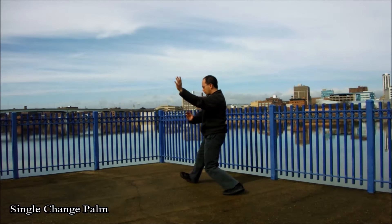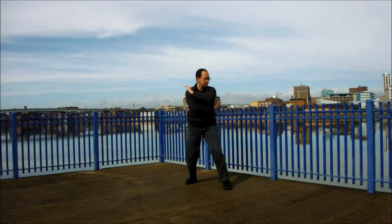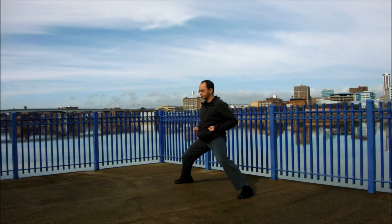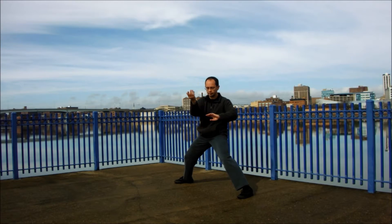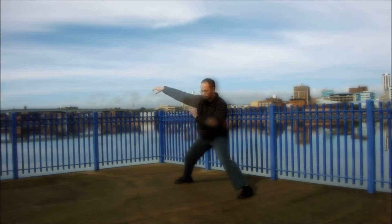The two main patterns of the single palm change are the reverse palm chop as well as the arm wrap. After training the mother palms with circle walking, another way to train them is by Ta-jong, or training patterns on a stance — typically either the horse riding stance or in the higher goat riding stance.